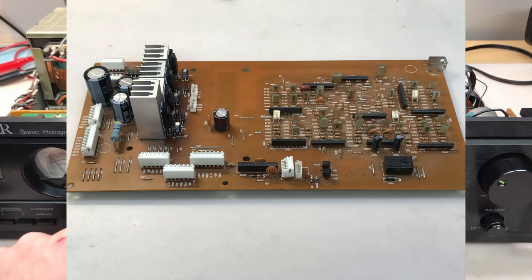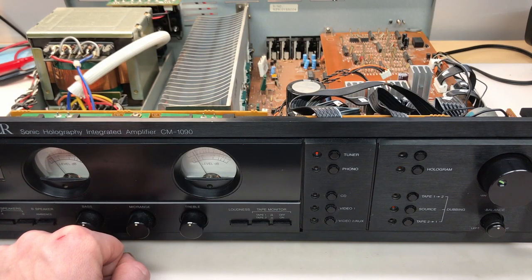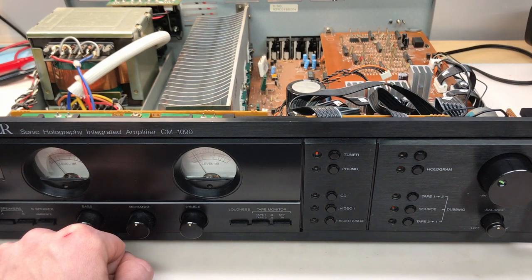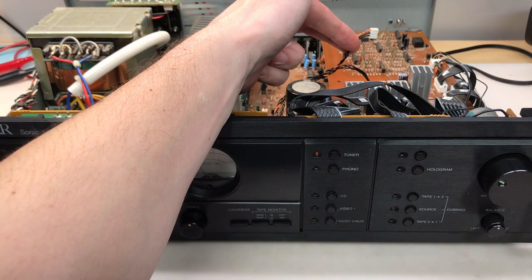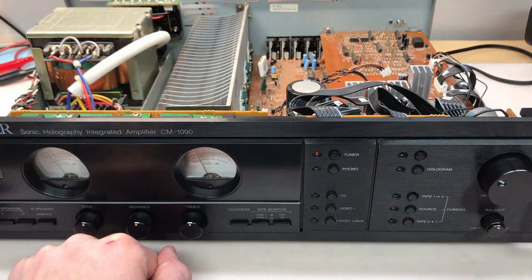The board recap and regulator replacement is complete, and the board is reinstalled. I've been running the unit for about 20 minutes, and although it was working just fine, I noticed the 10 volt regulator heatsink was still too hot to touch. Since the only thing that 10 volt regulator feeds is the two view meter lamps, I knew those were the actual problem. So I disconnected them - just a few minutes later the heatsink started to cool down, confirming my suspicions that the two lamps were failing and drawing excess current through the 10 volt regulator, shortening its life.